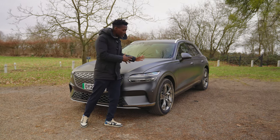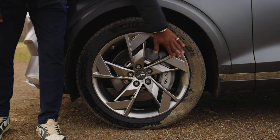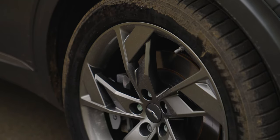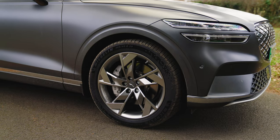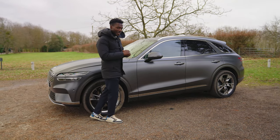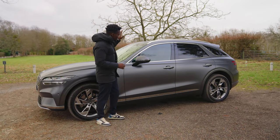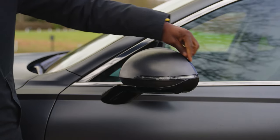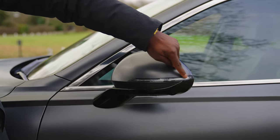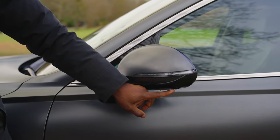Moving to the side of the car, things get a bit more interesting. We have optional 20-inch alloys, which you'll pay extra for — they affect the driving style slightly but not too much in terms of road noise. We have piano black finishing on the edge of the side mirror with an indicator light, and a camera at the bottom of the mirror for parking.